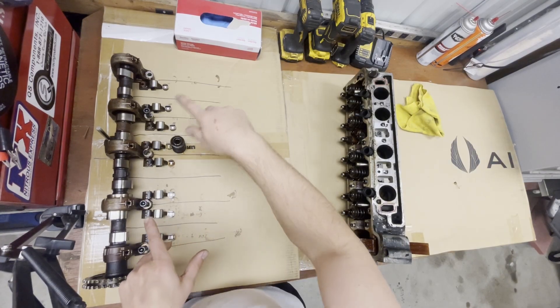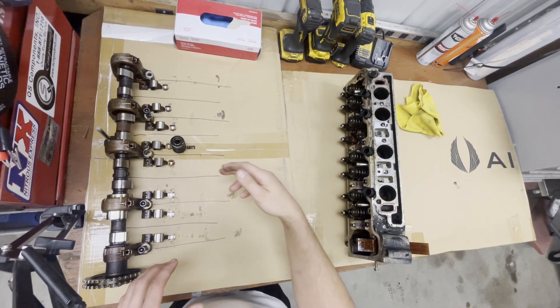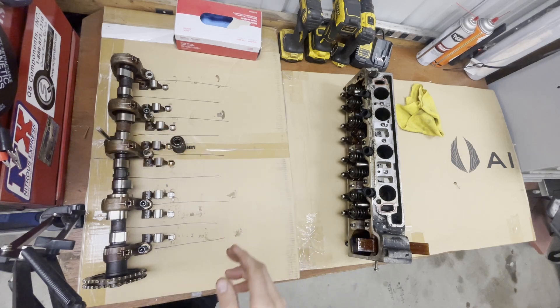I've already started to lay out some of the stuff here — got the camshaft. This is the leaky valve and I'm going to mark it with a tip just so I don't forget, just in case.